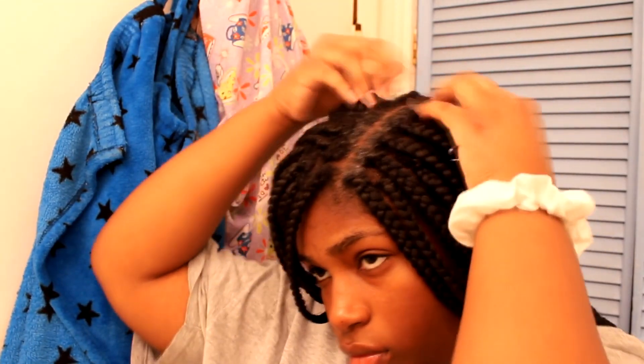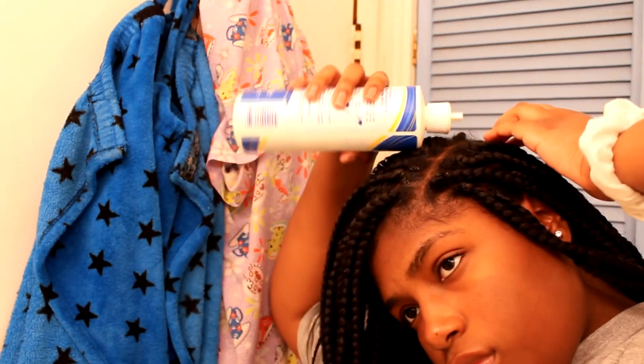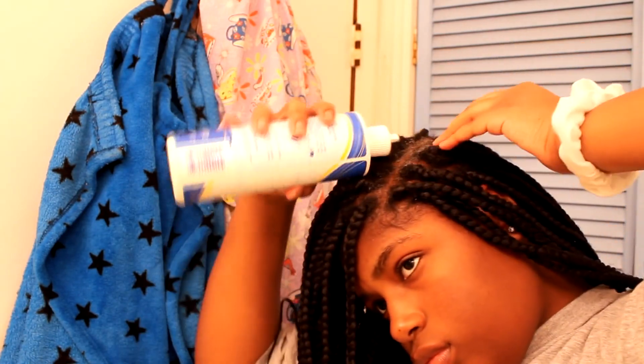I've been using this for years now and it's a pretty good shampoo. I'm not sure exactly where I got it, but I think it's probably on Amazon — I can find a link to the shampoo. I just go through and put it in my scalp, rub it through, and I go section by section to make sure I don't miss a spot.